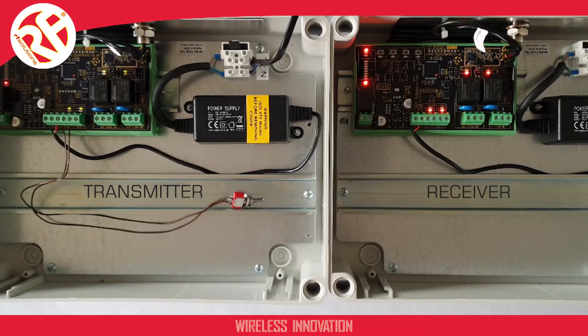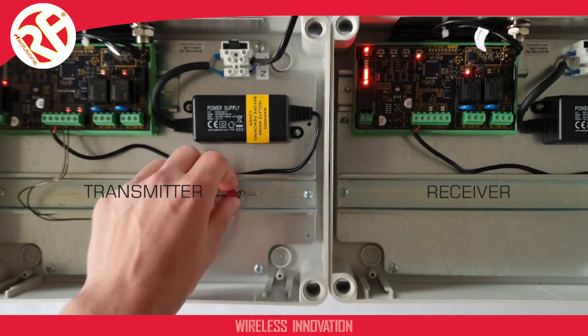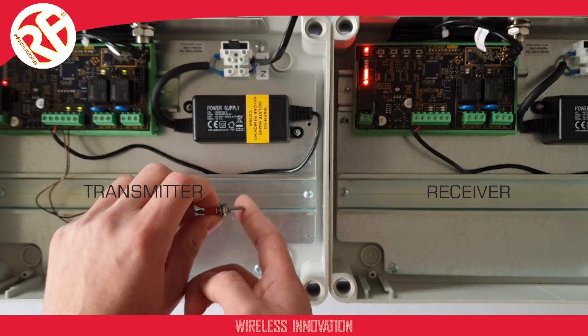I'm going to select output 1 and now I'm ready to pair with my transmitter. So on my transmitter, I will operate the input I wish to pair — in this case, input 1. And now the two are paired together.